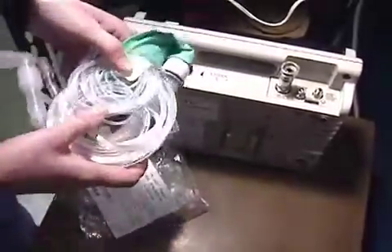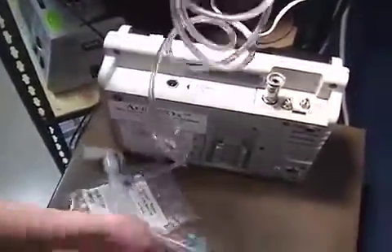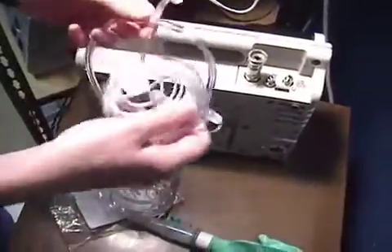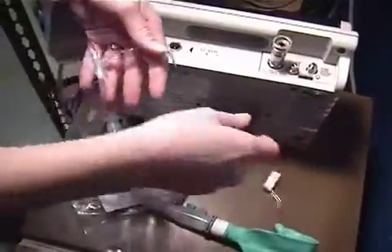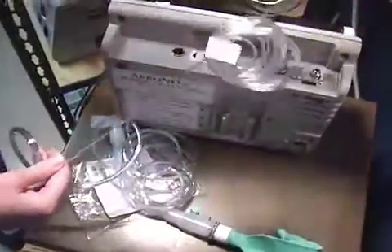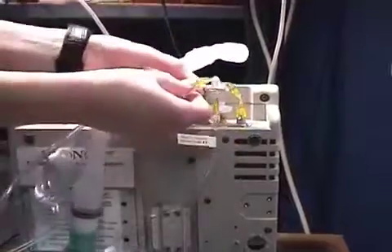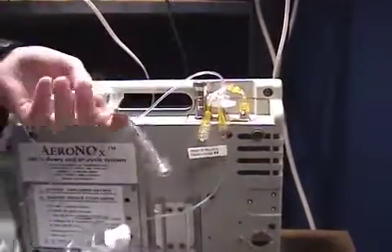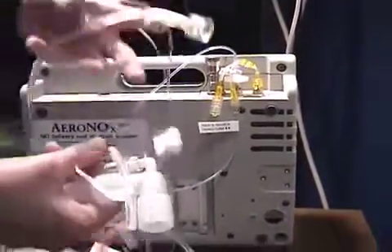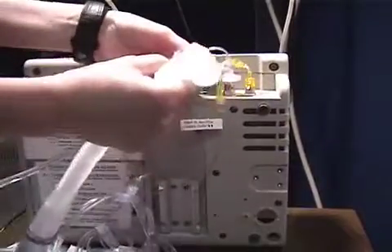The I&O Bagger device is used to deliver nitric in backup situations as well as to bag the patient with nitric when utilizing the Aranox unit. The Bagger device should only be used to deliver 20 parts per million of nitric and the O2 flow must be at 10 liters a minute. Connect the delivery line of the Bagger device to the male port on the bifurcation for delivery.